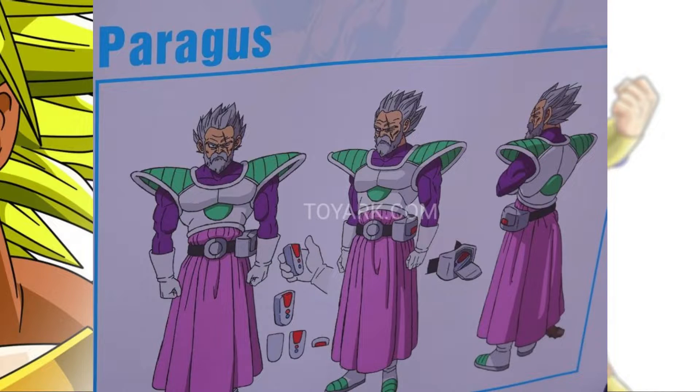His outfit is a bit out there — the green and purple doesn't look as intimidating, but it is pretty cool. We also see Broly is wearing purple and green as well, so I guess they're just being father and son with matching colors. Paragus is rocking a long robe, and you can see at the bottom that his tail is sticking out, so he's still got his tail. On his belt you can see he's got a little remote, and the translations say it's used for something.